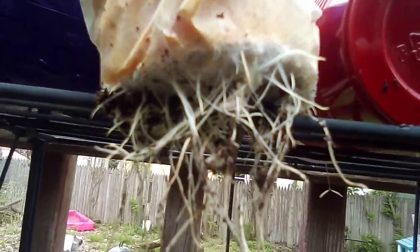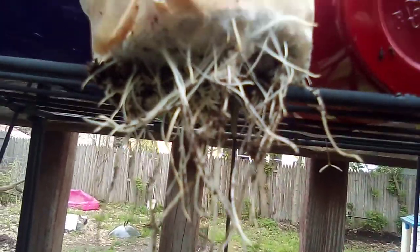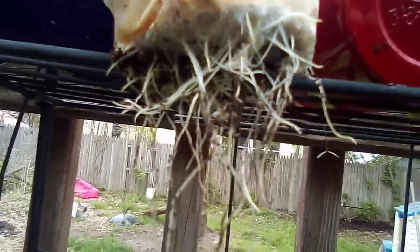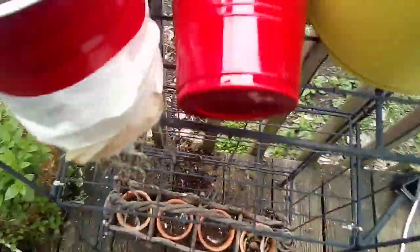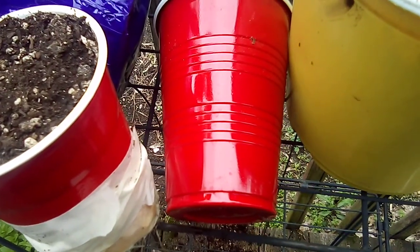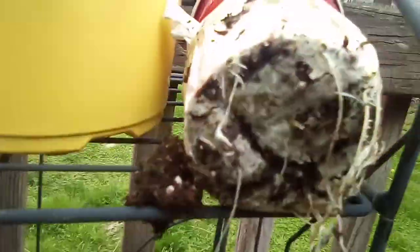With air pruning you get a root mass: the taproot goes down, gets broken off, sends more roots down to compensate, they get broken off too, and it keeps repeating — building a dense root mass. In the regular cup, the taproot just goes to the bottom, twists around, and you end up with one big long taproot instead of a root mass. That's the follow-up on these plants using the air pruning method, and they're looking pretty good.